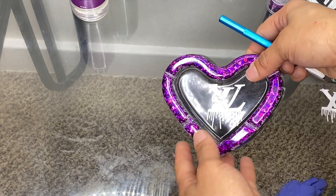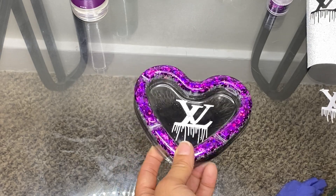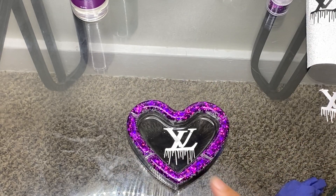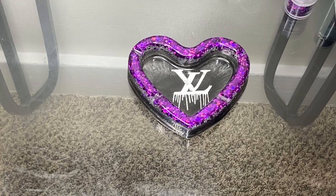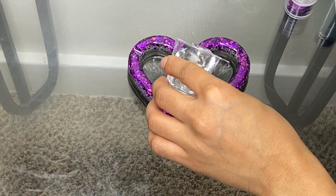Now I am going to add more resin inside so I can seal the decal in. Just a little.